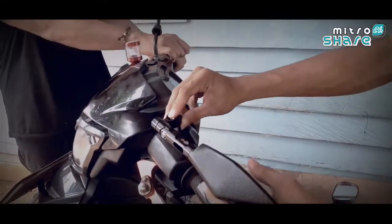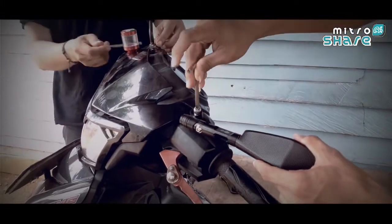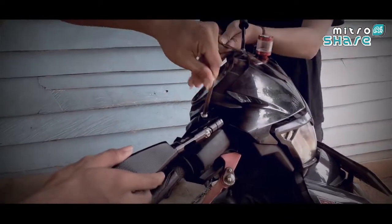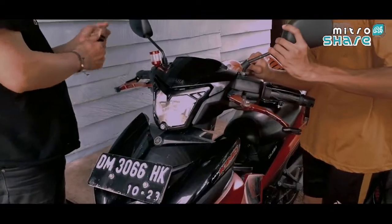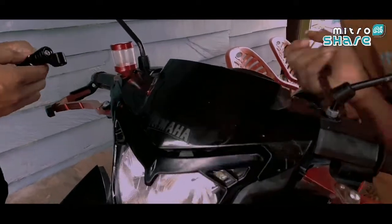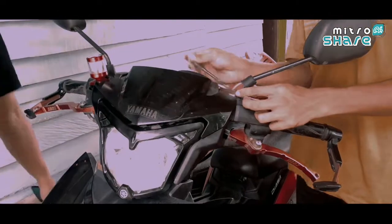Apakah tampilannya ketika spion Tomok V2 ini kita pasangkan pada Yamaha MX King 150 ini? Langsung saja kita simak sampai selesai pemasangan spion Tomok V2 ini pada Yamaha MX King 150. Terlebih dahulu kita melepaskan kakak spion bawaan dari motor ini, kemudian kita menggantinya dengan kakak spion Rizoma Tomok V2 ini.